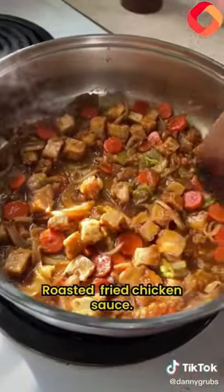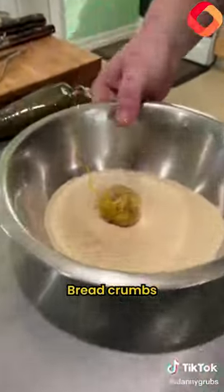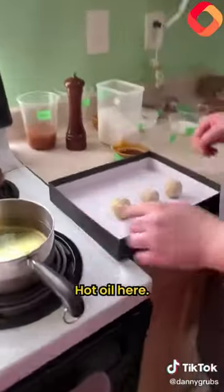Roasted fried chicken sauce — time to strain it. Croquette balls: flour, egg, bread crumbs. Stay ready. Hot oil here — see where we're at.